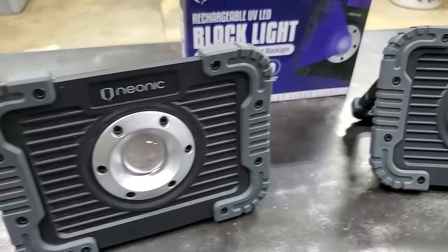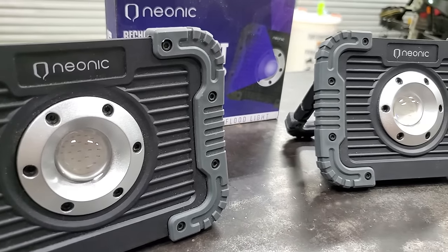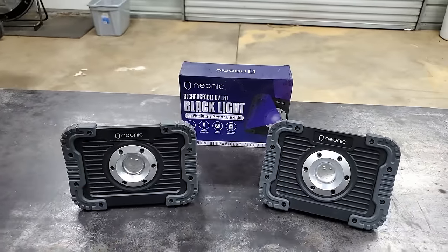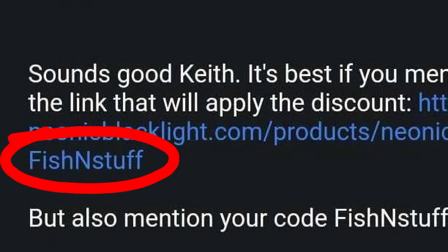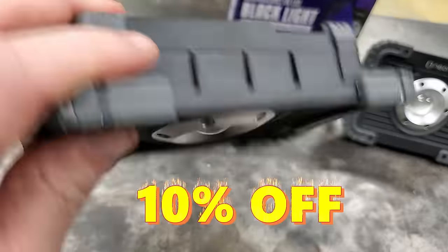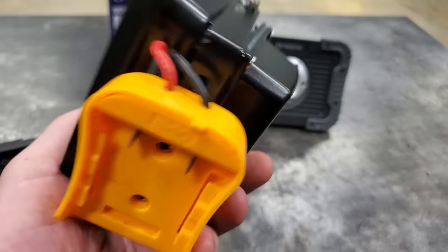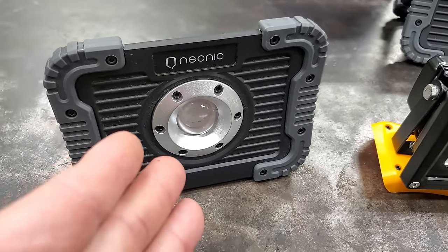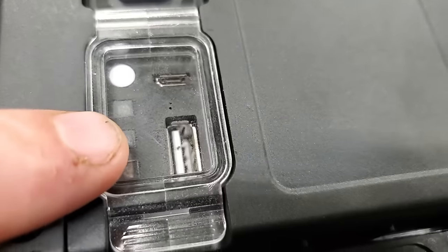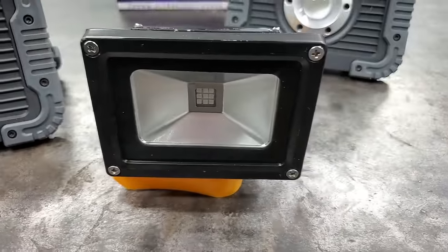Neonics sent me these lights, but I talked to them through email and they gave me a link. If you use their link and put the promo code 'fishing and stuff' at checkout, you'll get 10% off your light. Getting 10% off makes it cheaper than building one of these lights yourself. You get a light that runs 15 hours on low and 5 hours on high with the battery already in it, has charge indicators, and you can charge your phone with it — all cheaper than building your own.